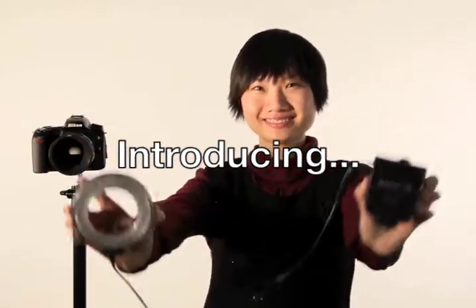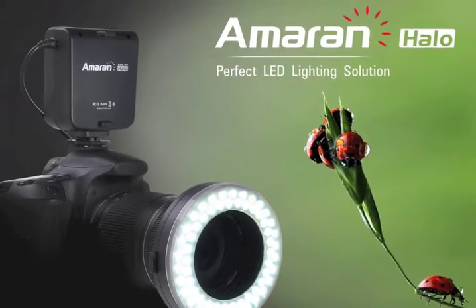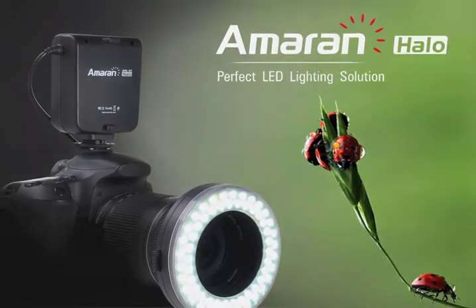Introducing our latest LED light, the Amaran Halo Ring Flash from Aputure. Let's take a look at its main features.